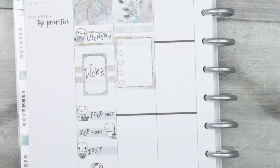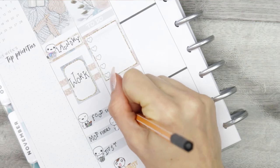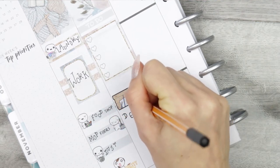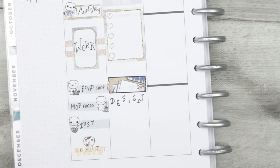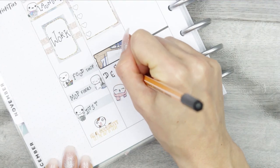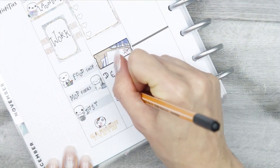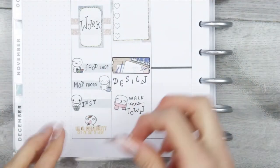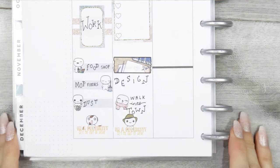Moving on to Tuesday, I put another full box at the top and a little to-do list so I can jot some things down as I go throughout the week. I've also got time to design some new stickers — I'm super excited, I've got so many ideas rolling around in my head, so it'll be so nice to sit down for the afternoon and just design. I need to walk into town to pick up some new envelopes and some other little bits. And then again, obviously, an I'm a Celebrity sticker at the bottom.